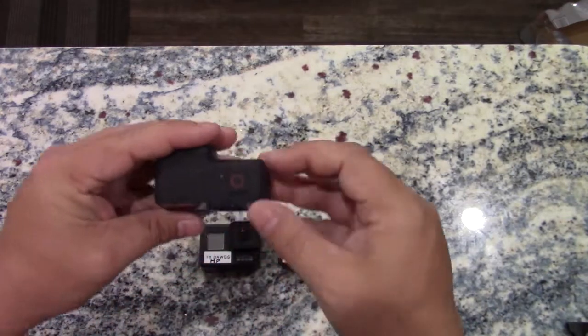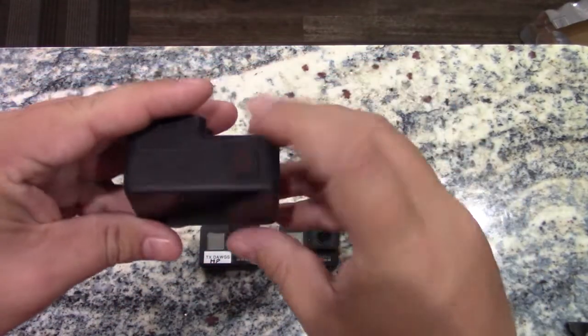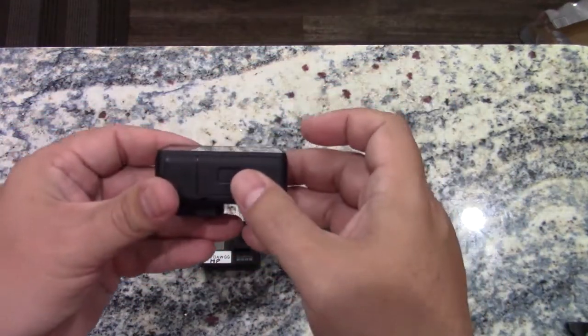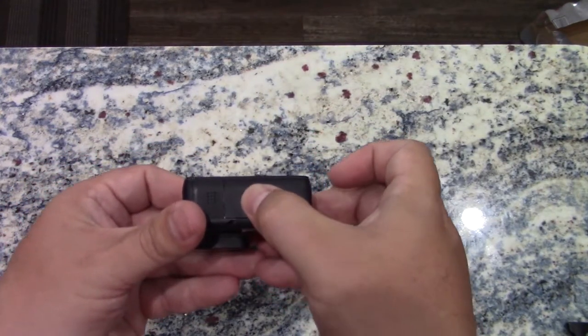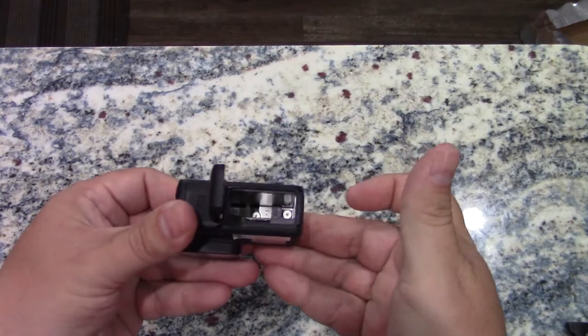The back display record button is on top, and the battery compartment and where the SD card is are on bottom. To open, press this button and slide — it pops open.